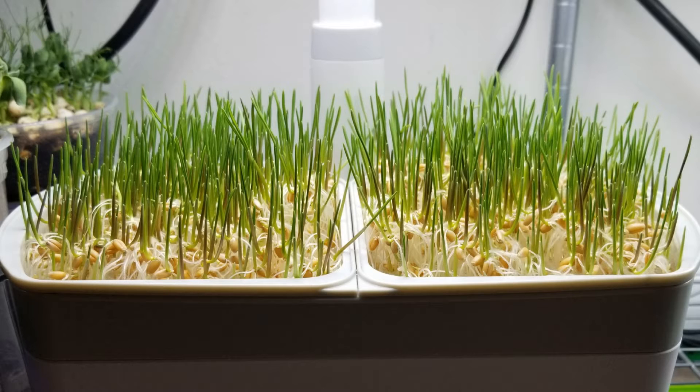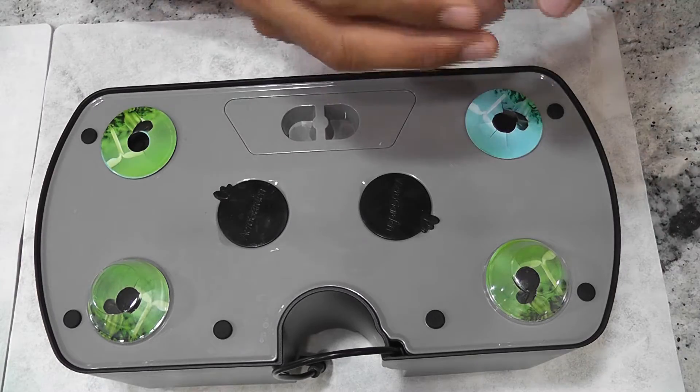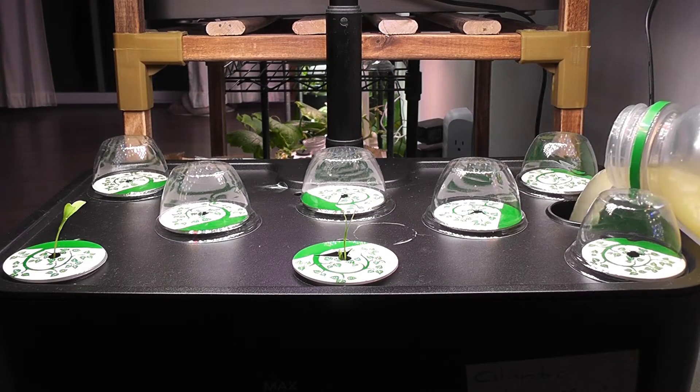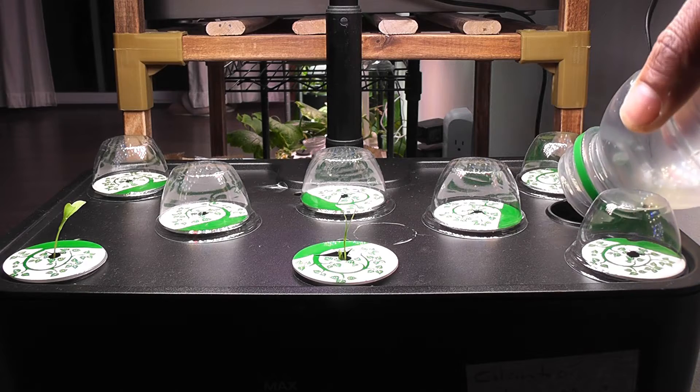We don't add nutrition when we grow microgreens. The reason is, microgreens, also known as seedlings, can use the energy from the seeds and grow happily for a few days. Of course, we don't wait too long to add the nutrition. Add the nutrition as soon as you see the seedlings, so they will grow even happier. Just delay adding nutrition until you see the seedlings.